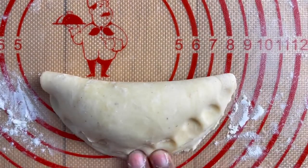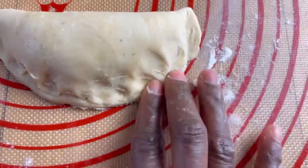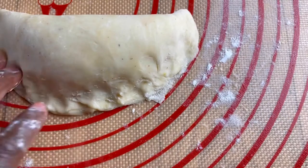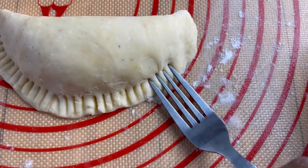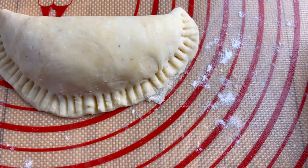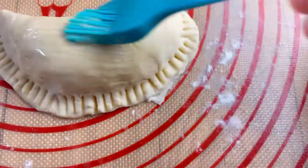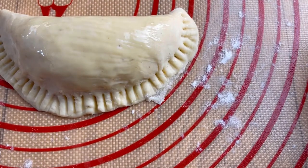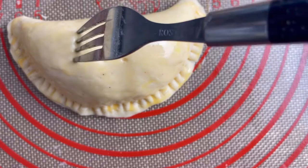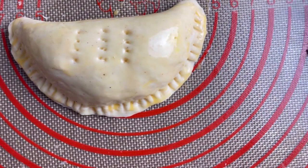When closing your pie, remember to press the edges to avoid it from opening while in the oven. We are now going to brush the meat pie with our egg — this is to give it that brown color that you see at the end after it's baked. Now we are going to put some holes in it with our fork, to let the vapor escape that might be created during the baking process.